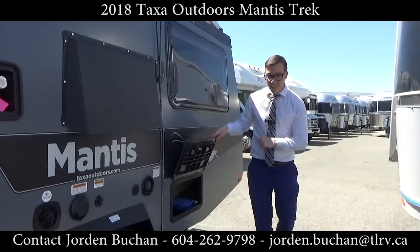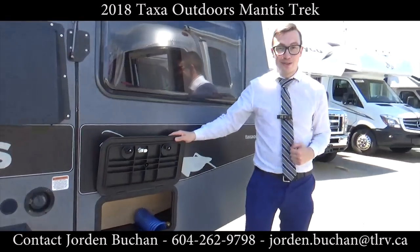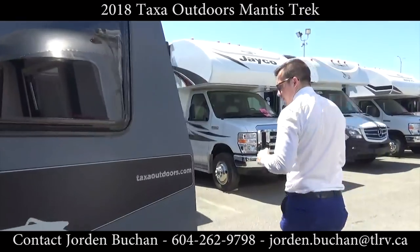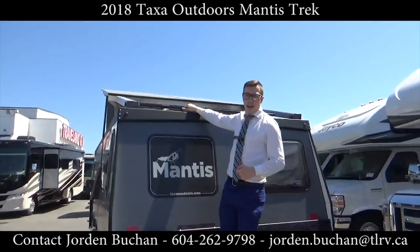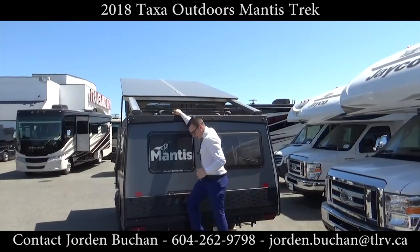Down here is more storage from the outside, and you'll see you have your hose for your outdoor shower in there. Up top here you have a handle so you can grab on, and a couple of steps because you do have a bike rack up here. You won't really be able to see it too much in the video, but come on down to Traveland and check it out for yourself.